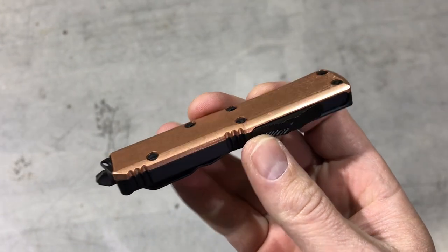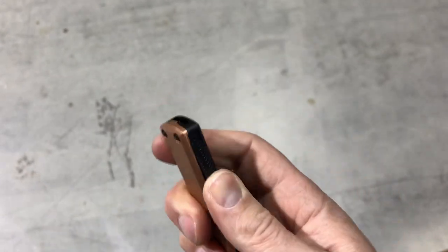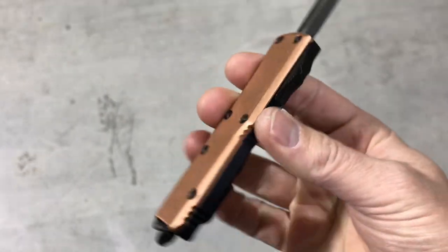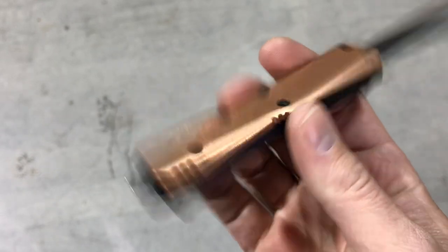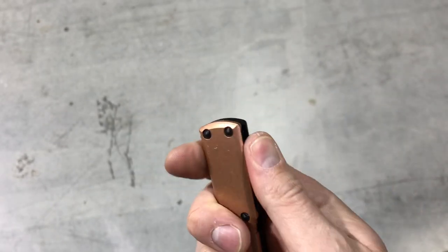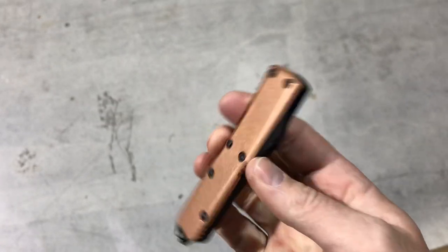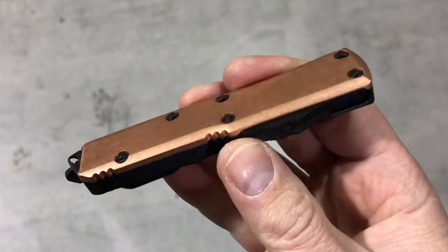Hey guys, we're out in the warehouse. Just a quick heads up — Microtech UTX-85s with the copper top scale, black hardware, black handle, and the black double-edged blade just landed on the website. It's a smaller batch, so if you want one, grab one while we have it in stock.